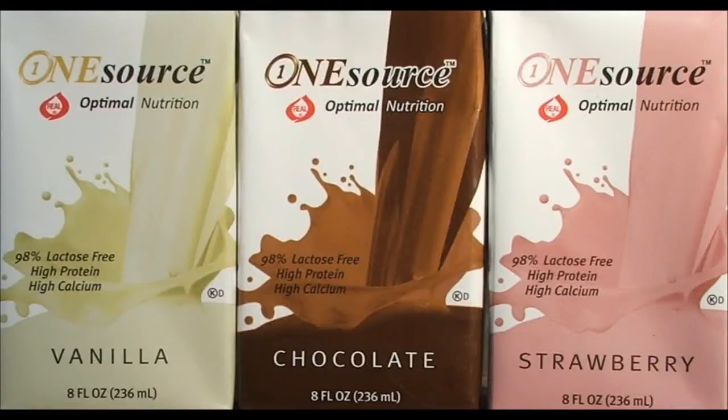This Athletic Strength and Power podcast is brought to you by OneSource Optimal Nutrition.